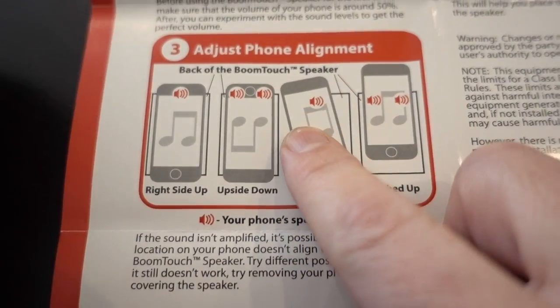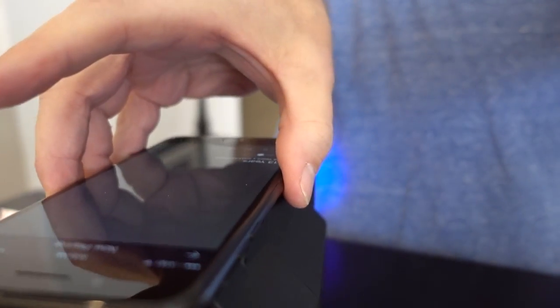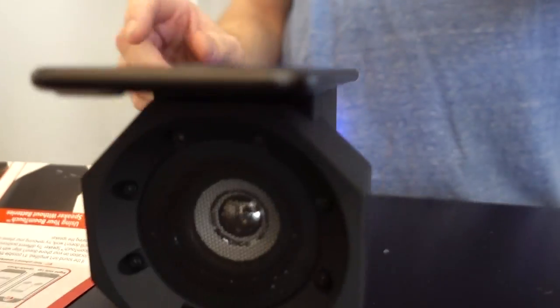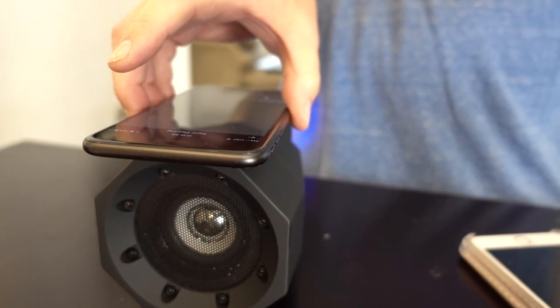First up, we're going to use a phone without a case — this is an iPhone 7 Plus. Keeping in mind from the instructions, you need to keep the speaker of your phone in this area. You kind of have to move it around a little bit to get in the right spot; it's kind of touchy. The quality isn't terrible, but keep in mind it's not in stereo — there's one speaker and the high end is kind of lacking, but it does boost sound.